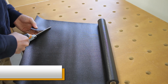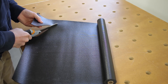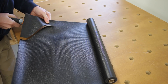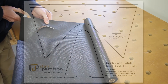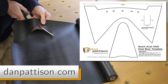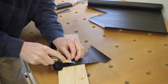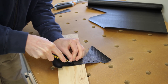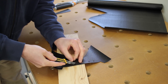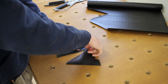The material I chose for the dust boot is a roll of rubber drawer liner that I picked up from the dollar store. I traced the pattern for both pieces of the boot onto the material and cut it out with a pair of scissors. You can download this template for free from the accompanying blog article on my website at danpattison.com — I'll put the direct link in the video description below. Once I had the two main shapes cut out, I used a small utility knife to carefully cut out the holes which fit onto the plastic nibs of the saw's dust shroud.